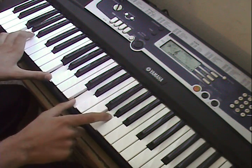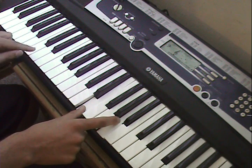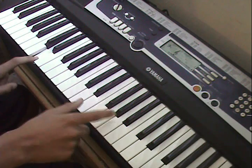D, G. And then D three times — one, two. Then the next part.